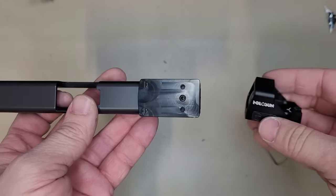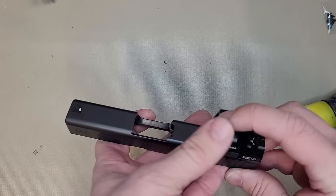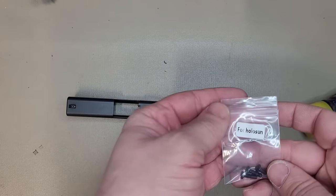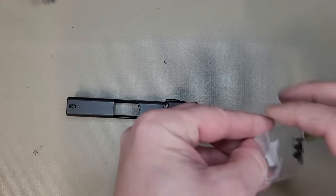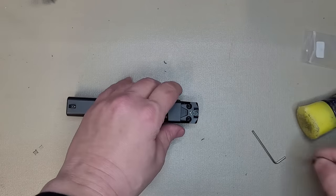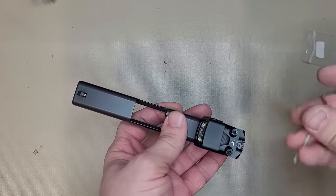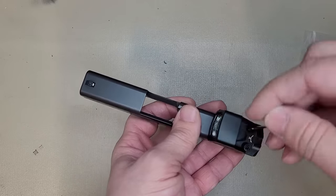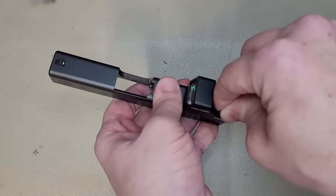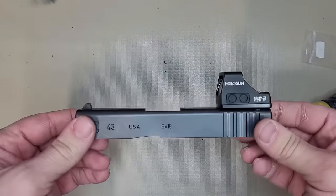Next part is to grab whatever sight you want to use — again, I'm using the 507K. It is made for the footprint of the Holosun. Go ahead and put that on. Grab your screws — you want to use these screws instead of the ones that come with the weapon, because these are designed to fit the mount. These have Loctite on them as well. Go ahead and screw them down.